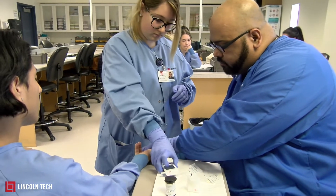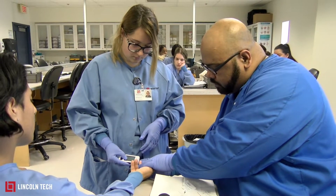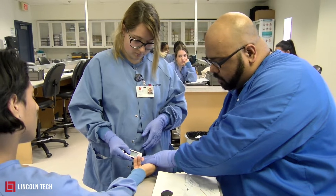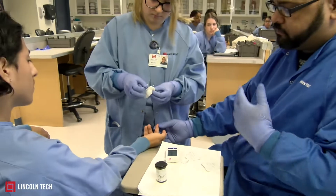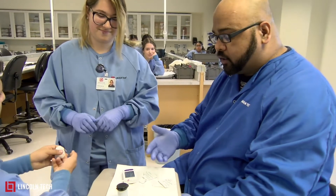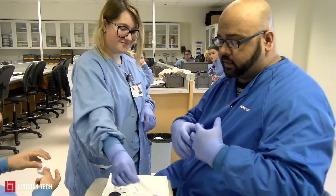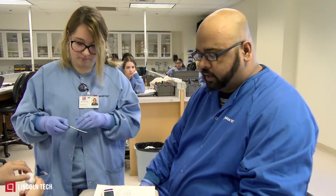Apply enough pressure for the blood to come out, then she's going to touch the tip of the glucose strip — the blood will go down and you'll hear a beep. She takes the gauze pad, and in five seconds it gives a reading. His value falls in the normal range, which is 70 to 110 milligrams per deciliter.